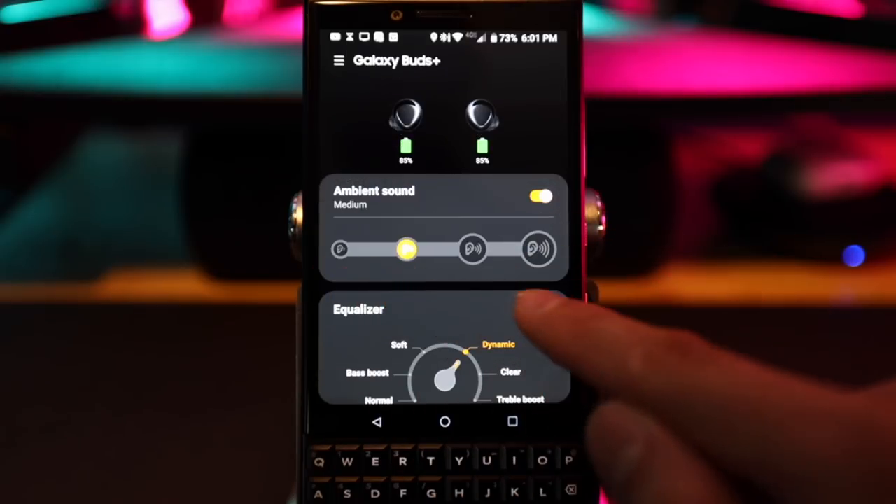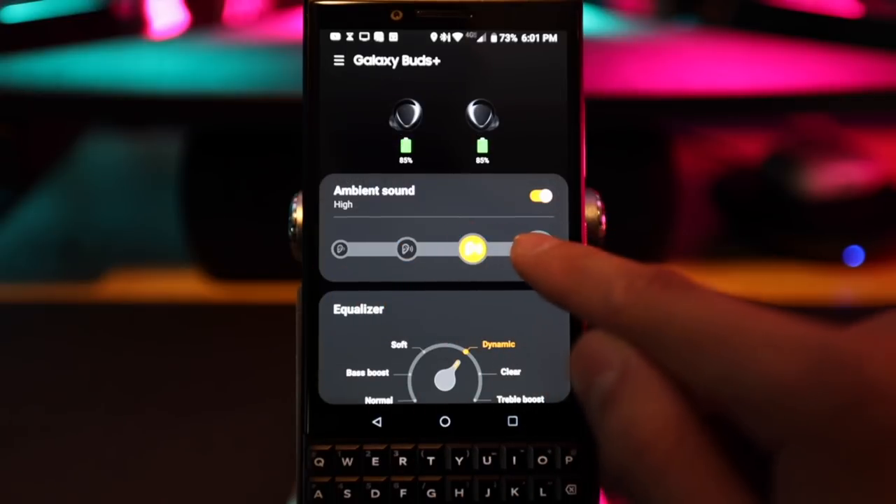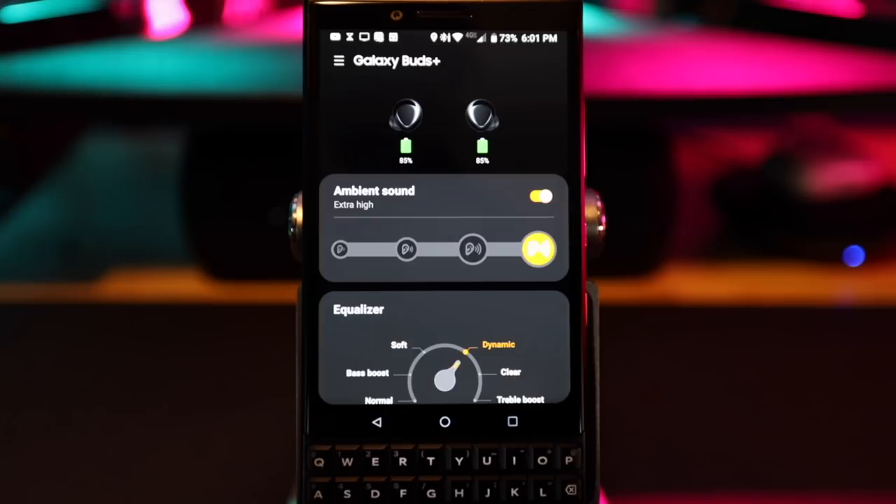When you enable that Labs option and go back, there's a fourth ambient level that gives you almost super hearing powers. With this mode on, your voice sounds like it's on speakers and you can actually hear people's conversations from across a mall. But everything is really sharp and loud — I don't personally like it, but the option is there if you want it.